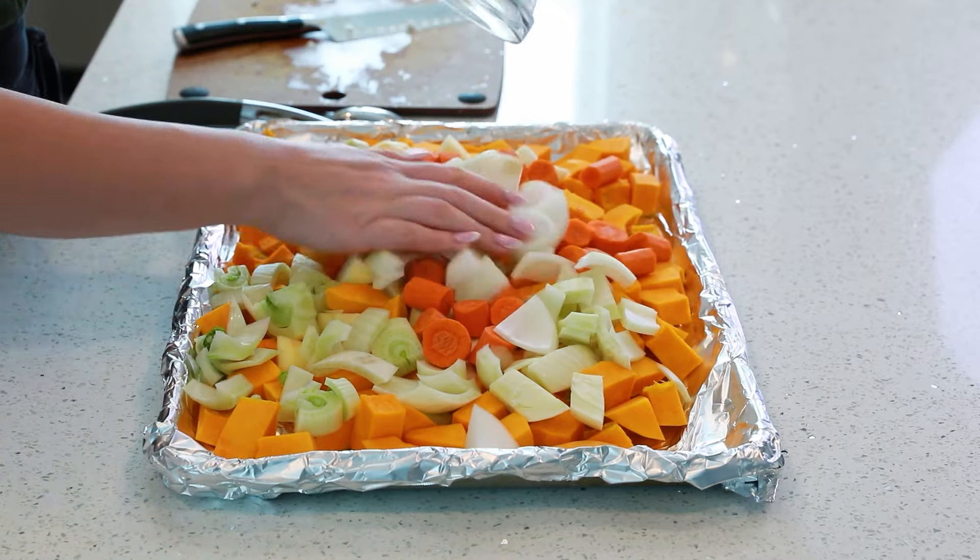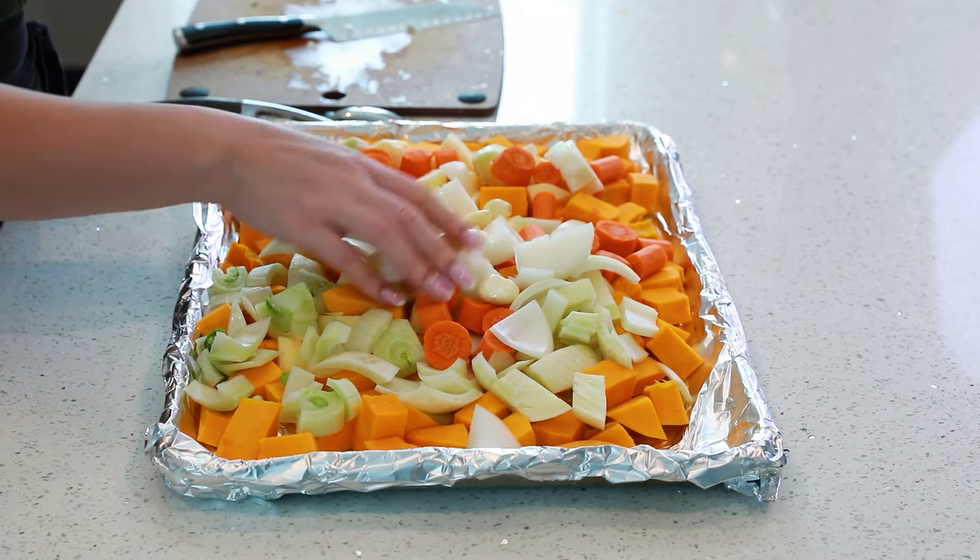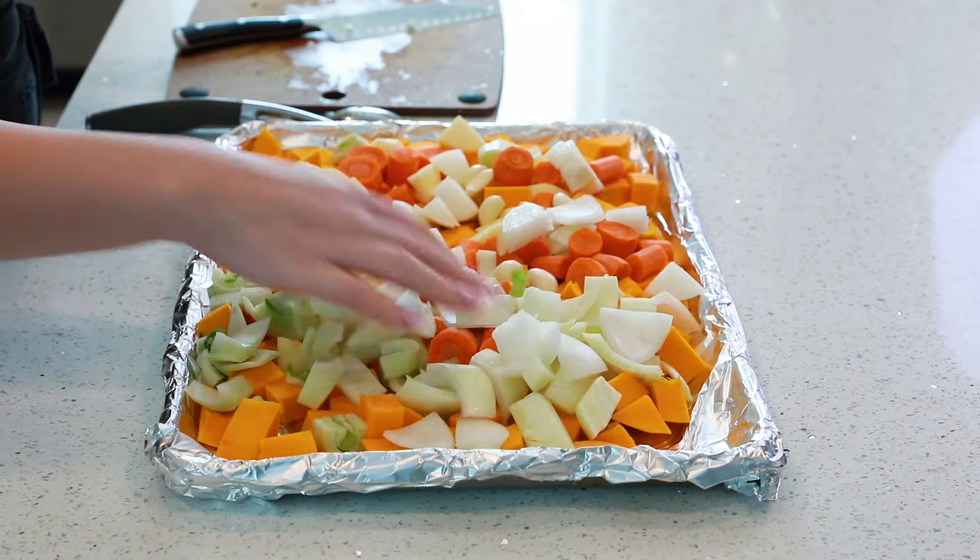Add three chopped large carrots, one large sweet onion, and about 10 to 12 garlic cloves. I love to have lots of garlic in my soup.